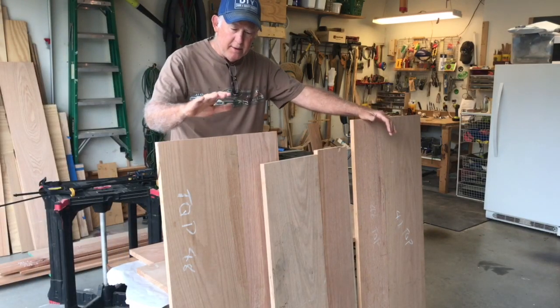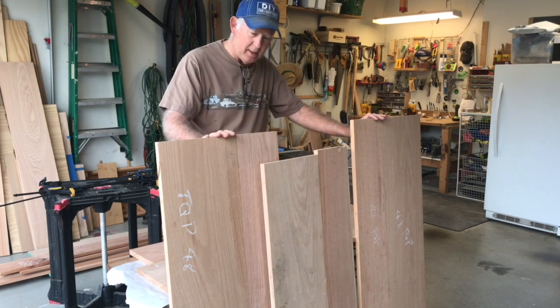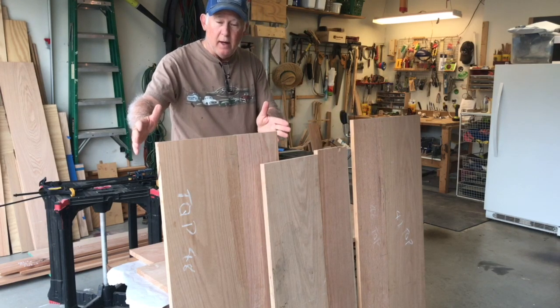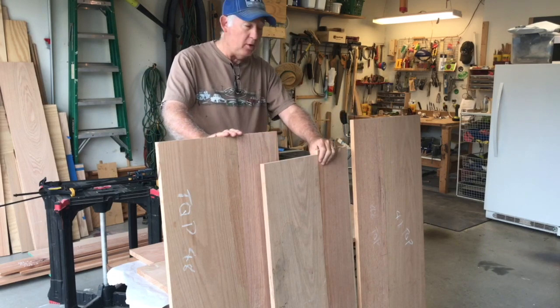With the dowel jig, I made two tops and a shelf for the TV console table I'm building. I used the dowels to join the two panels to make it big enough, so this will be 18 inches by 48. The same for this, and the shelves are a little bit smaller than that.